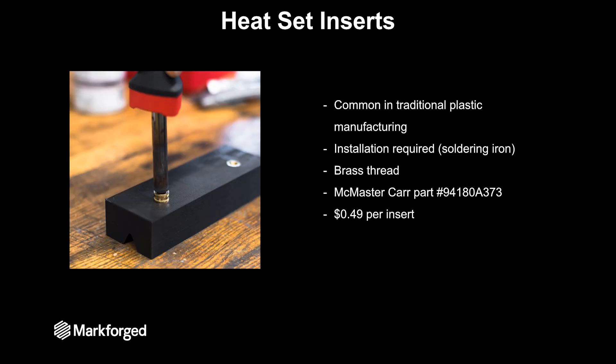So now let's jump into different methods for creating threaded fasteners. First is heat set threaded inserts. These are very common in traditional plastic manufacturing. They are essentially a brass piece that has the desired thread on the inside, and then there's a geometry on the outside that allows the plastic to grab on and keep that threaded insert from not only pulling out of the part but also from rotating.